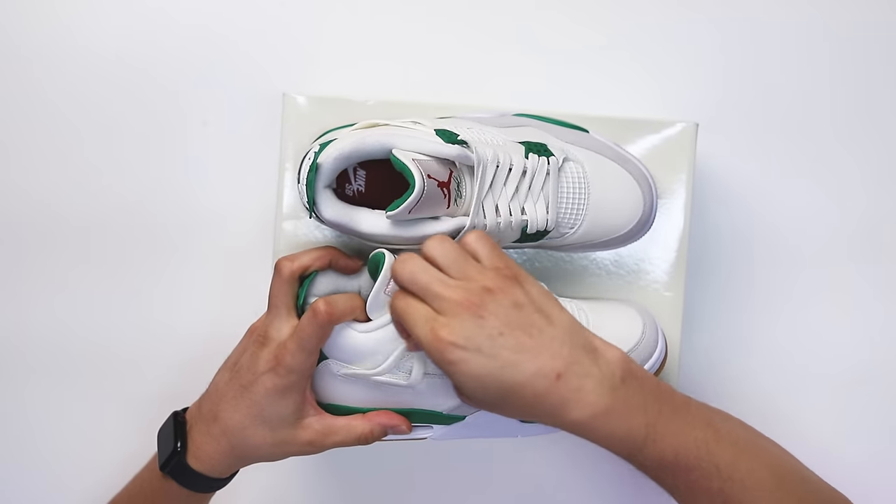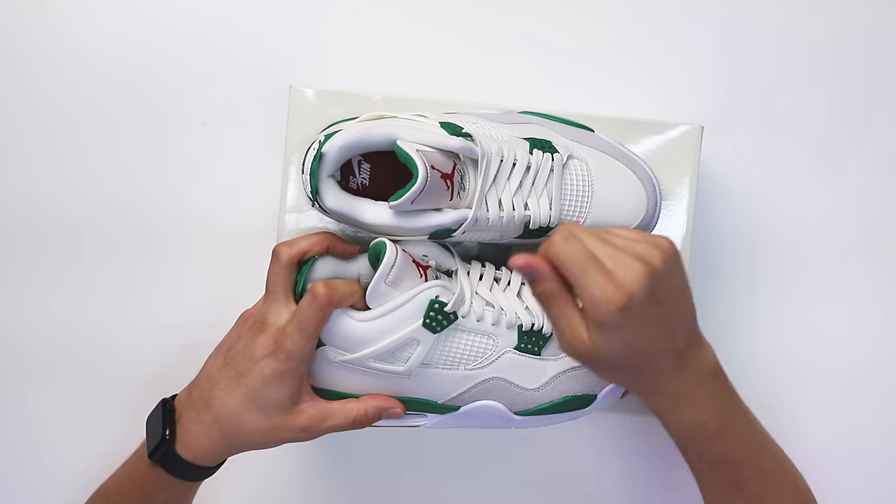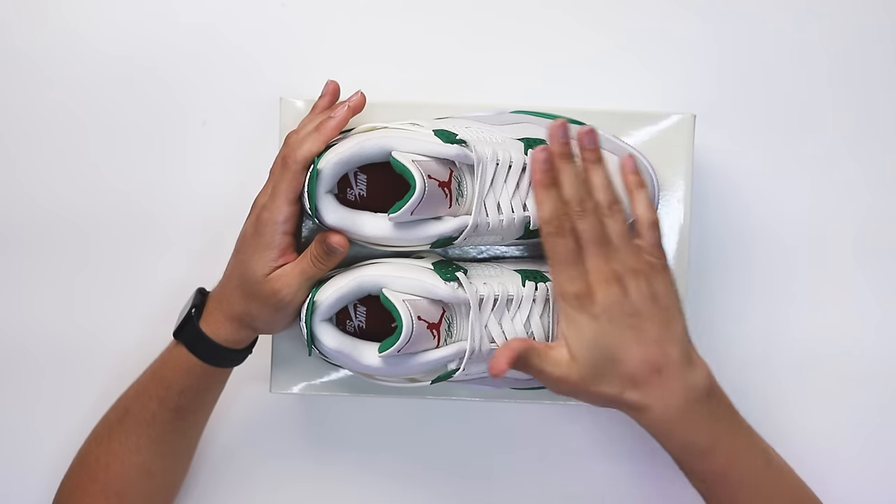Looking at the arms of the shoe and the green tabs — feeling them, they're way different than your normal version. They're a lot more flimsy, rubbery, and softer compared to the Military Blacks, which have a harder plastic. You can literally move these tabs left or right, not just back and forth. I think that's a good thing — it gives flexibility for performance while maintaining durability without the plastic breaking while you're skating.